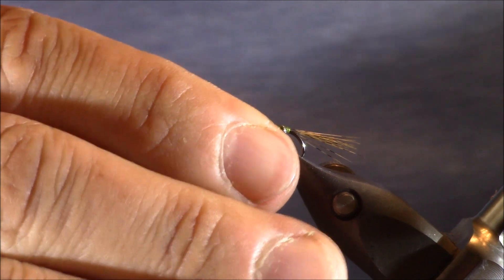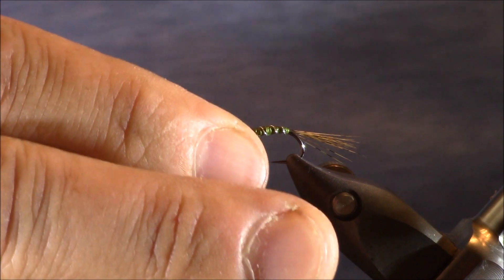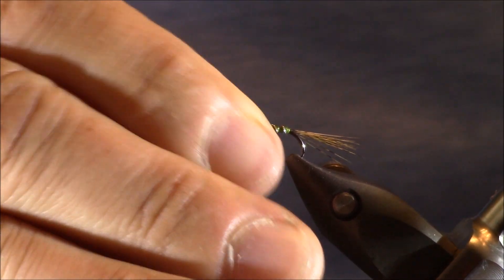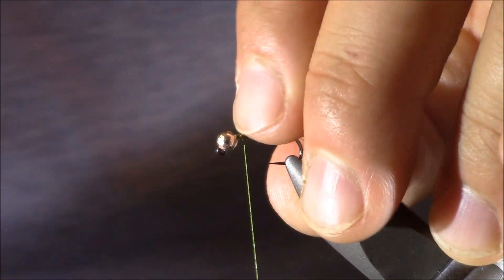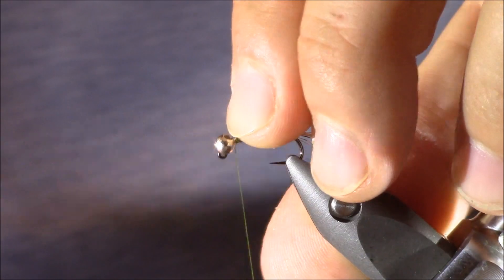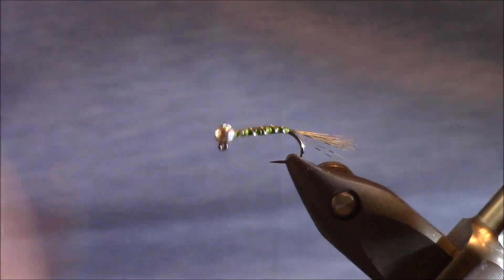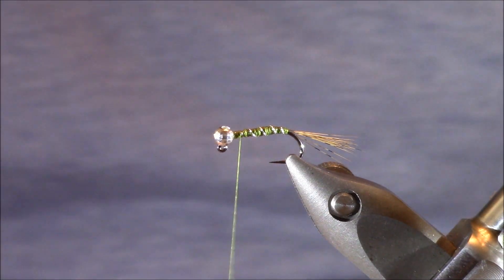Next, I want to make sure that my bead is lined up correctly. There are only two different ways it will really sit in there, and once you start to get your materials in, there's only one way that allows it to sit flush with that eye. Once I get it in that location, I like to just build up a little bit of thread in there so I know it's not going to go anywhere. Now we're left with our thorax.